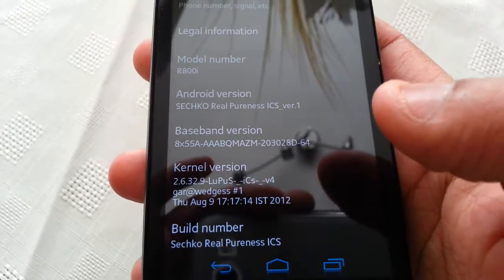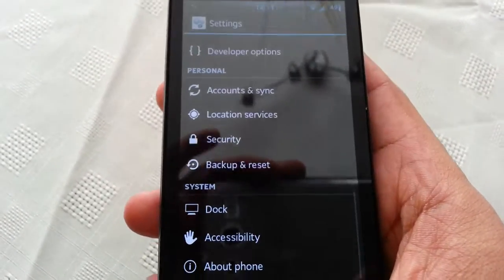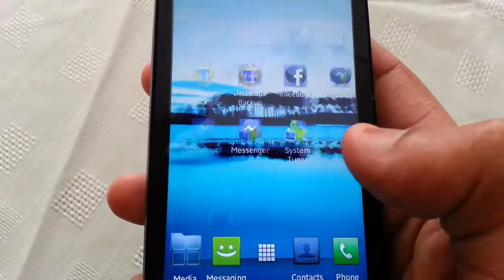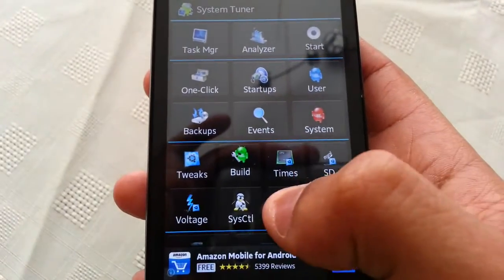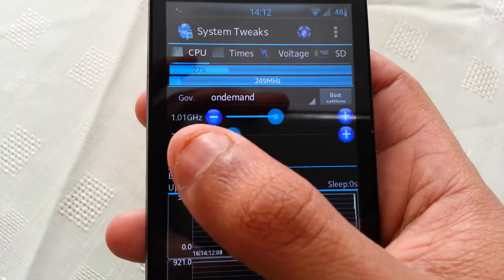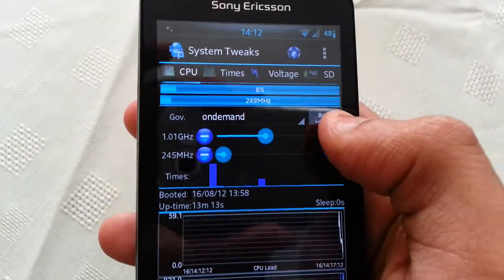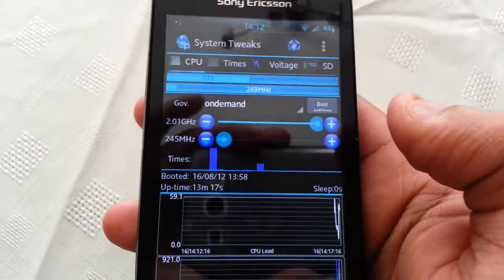He's also got a YouTube channel — go check him out. This kernel can also be overclocked to 2GHz. I'll show you that right now. I'm just going to open up system tuner, CPU. As you can see, right now it's clocked to 1.1GHz but I can overclock it to 2.1.